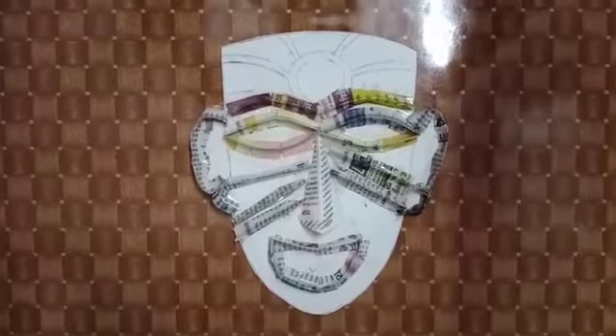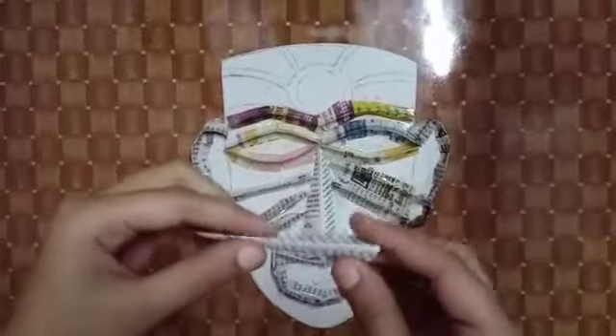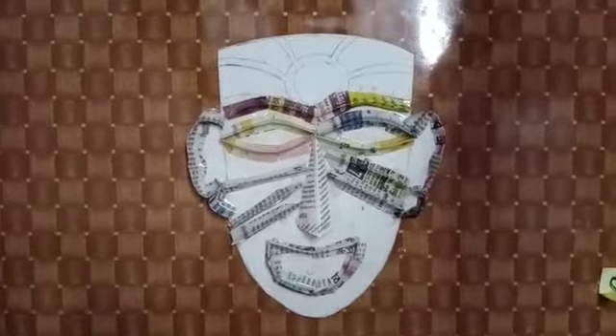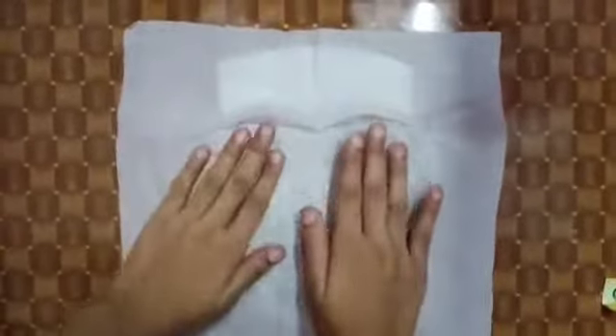Now I have taken a paper on the nose. I have folded it like this and then cut it like this. Now we will use a little bit of tissue paper — we will paste it with glue and water.